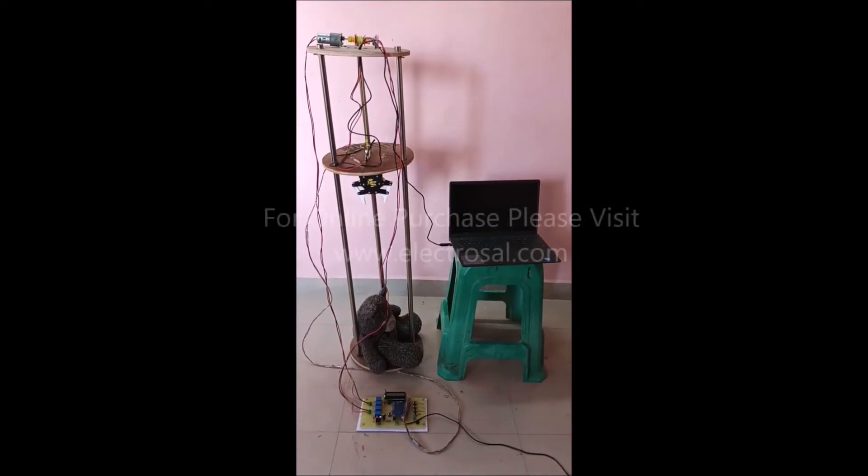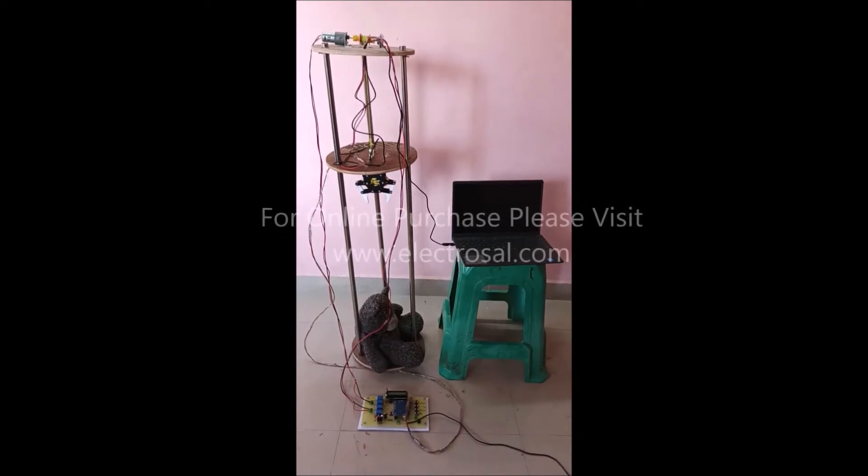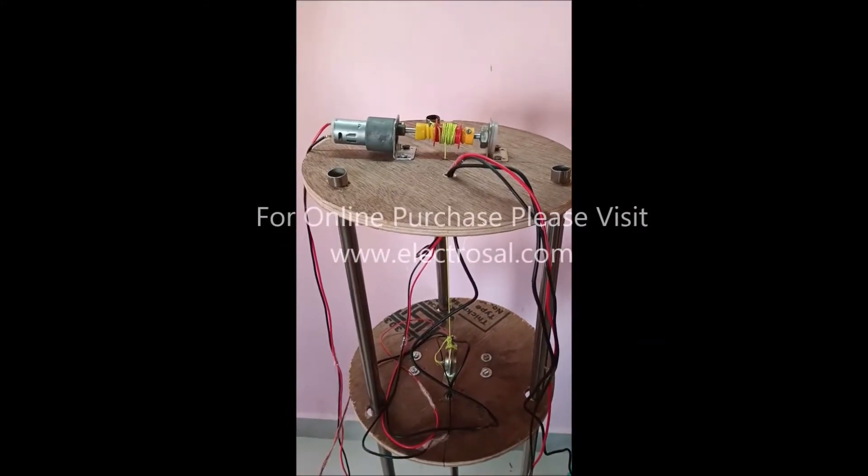Hello everyone, this is model number 524, Kid Rescue System. First we will see the hardware part of this project.